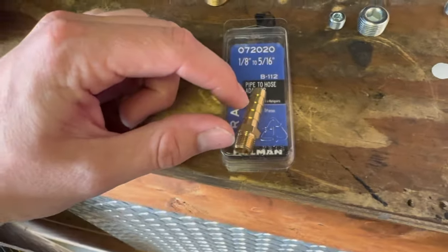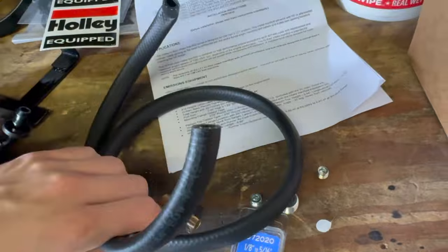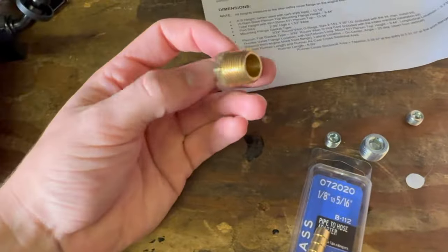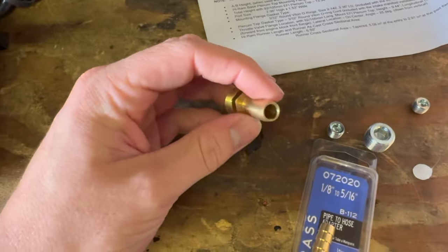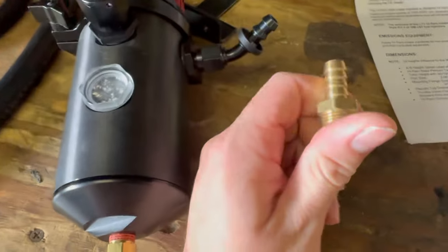If you're running the high ram, get rid of the whole entire stock setup. We're installing the JLT intake, Solar Performance 103, the Mighty Mouse catch can, and some miscellaneous filters, fittings, and whatnot.